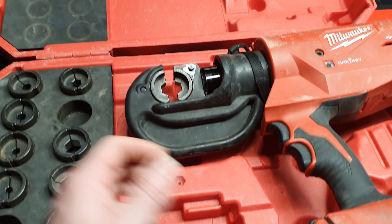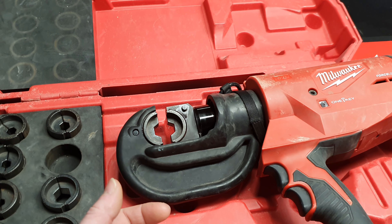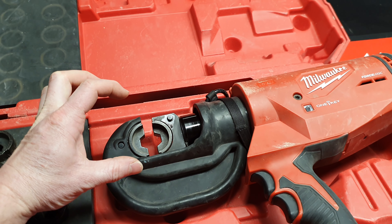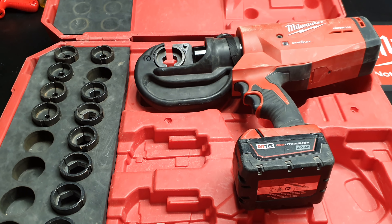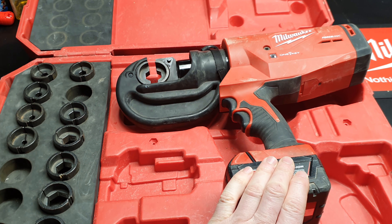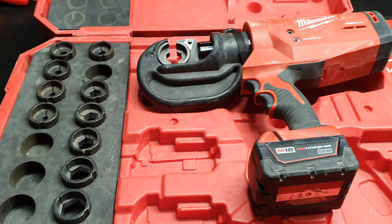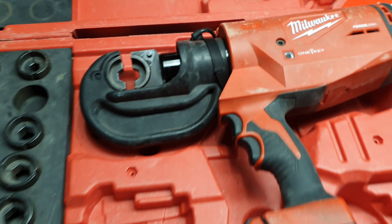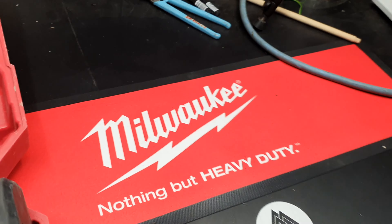It makes it a one-man job. If you're lugging with the blue crimper you sort of need two people, but with this you can hold the cable, hold the lug, and all you've got to do is pull the trigger with the lug in position and everything works. It's an excellent tool — the price is obviously there, but the brand is almost irrelevant; it just gets the job done. Being Milwaukee just makes it a little better. Thanks for watching, guys. Cheers.